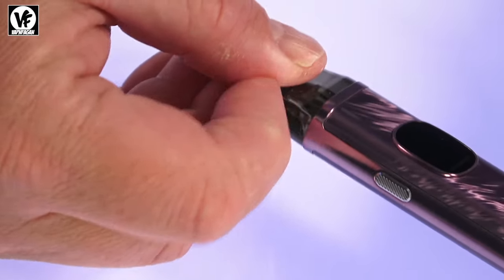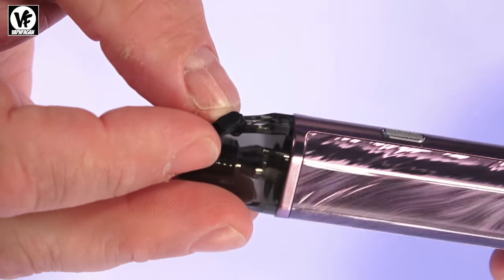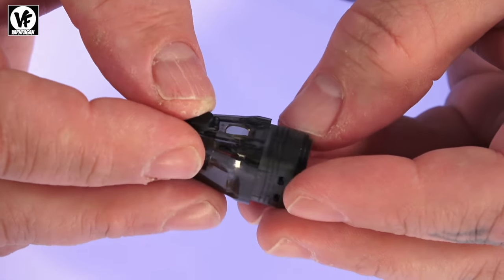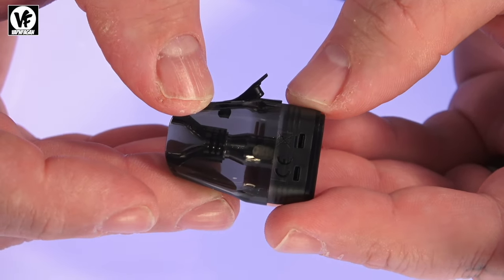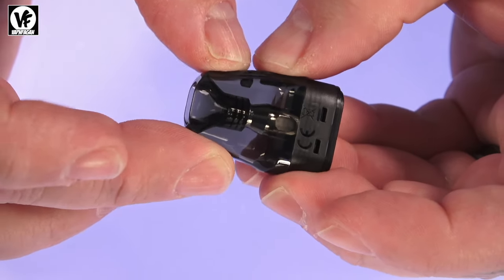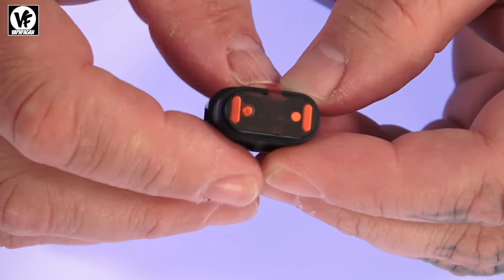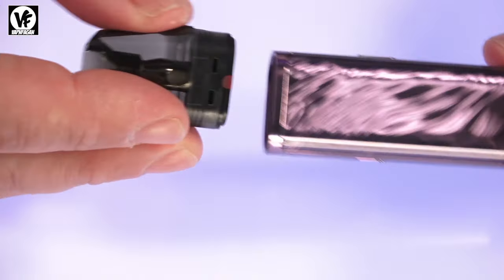The pods hold up to 2ml of liquid and the fill port is located on the side. You can fill it without removing the pod, but I find it a little easier to pop the pod out, crack open that little fill tab, and drop your bottle in. If you're filling a pod for the very first time, wait about five minutes after filling so the juice can absorb into the coil. If you're just refilling, you don't need to wait. Also make sure to remove the sticker at the bottom when you first use it so it makes contact with the device.